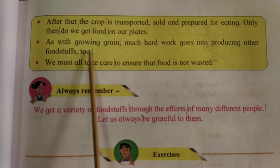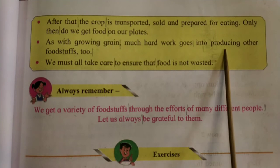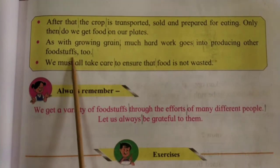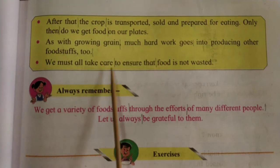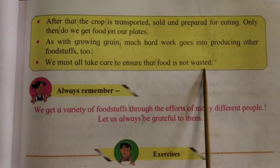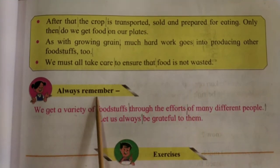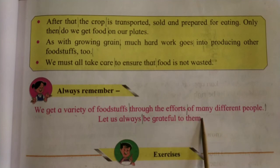As with growing grain, much hard work goes into producing other foodstuffs too. We must all take care to ensure that food is not wasted. Always remember, we get a variety of foodstuffs through the efforts of many different people. Let us always be grateful to them.